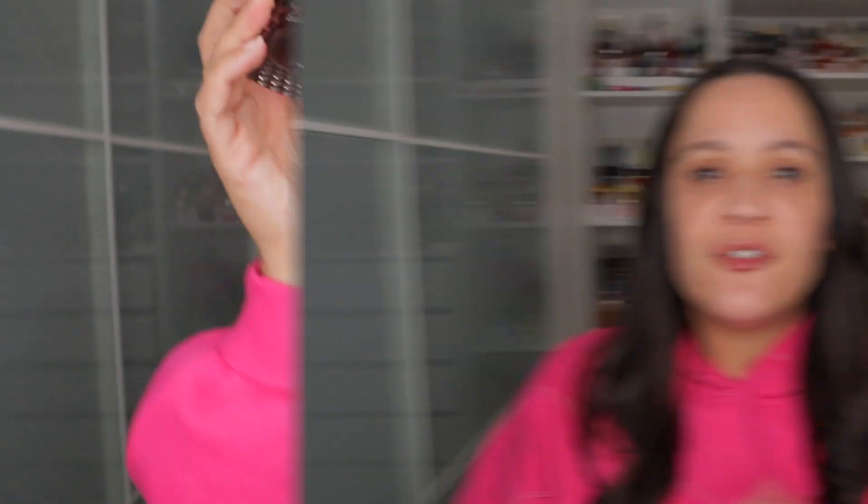It's not the Intense Donna Born in Roma in its entirety — I would say it's the jasmine and the bourbon vanilla that is intense. If you're a vanilla lover you might really enjoy this one. If you also enjoy jasmine, those are the key notes you get most. This is the new Donna Born in Roma Intense. Let me know in the comments if you plan on picking this fragrance up, or if you've already picked it up, what are your thoughts. If you liked the video, please give it a thumbs up — catch you guys in my next video!